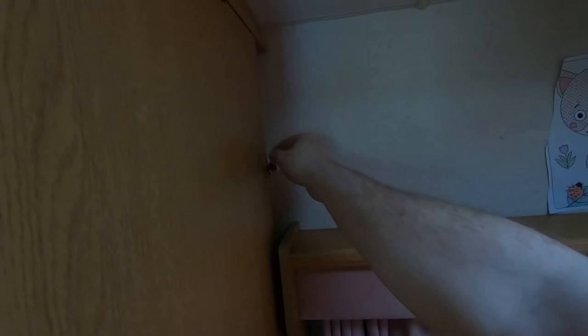And we have a working privacy screen. Just demonstrate sliding back — it's a bit stiff. And it slides out. You just push that in to secure it in place when it's open. So I'd call it quite the success. So that's the end of this video. Hope you enjoyed it. Thanks for watching.